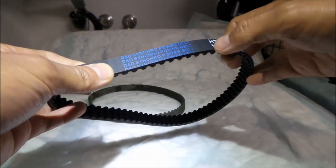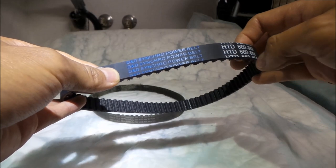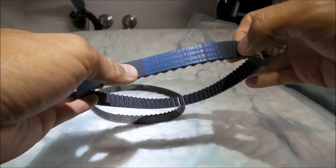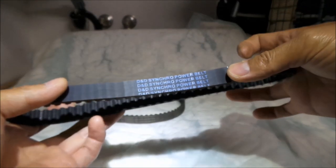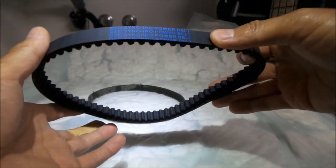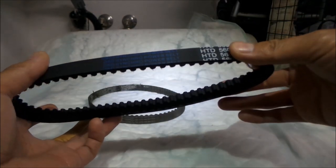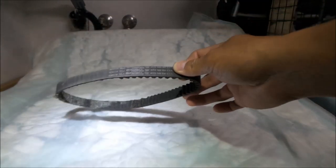The company that makes this belt is D&D Global or something, and they are in Iowa, United States. So we've got belts from interesting places: the Conti-Tech is from Germany, the D&D is made in the United States, and the Gates belt was made in the UK.